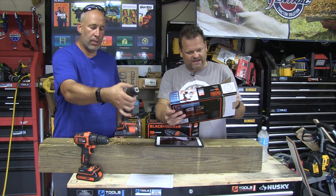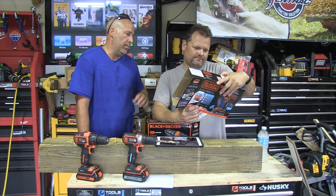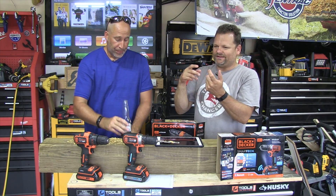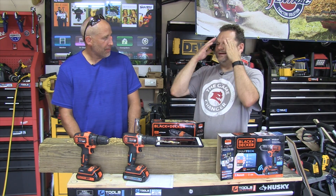Is the homeowner really going to want to mess around with an app though? It might just be one of those added benefits. There are a lot of homeowners out there — yes, your hardcore weekend warriors might not gravitate towards this, but then you've got homeowners who maybe use a drill once a month or once a quarter. It's not going to break the bank, it sits on the shelf, but when you need it it's there. The lithium battery lasts a long time and holds its charge — those are the type of people that would benefit from it.